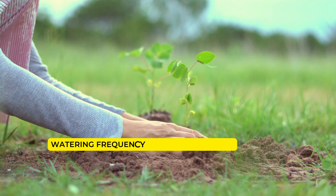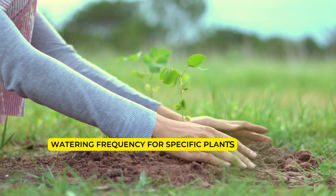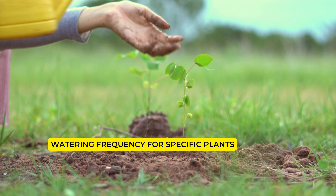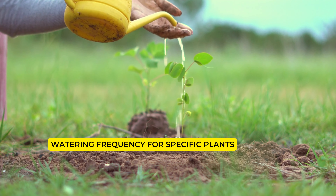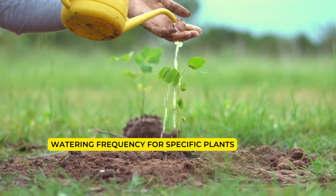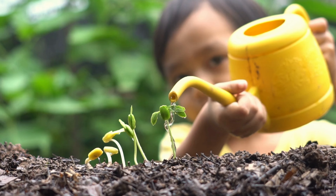Watering frequency for specific plants: Some plants require less water and should only be watered once every four to seven days. Examples include adeniums, plumeria, nolina, bougainvillea, cactus, succulents, sansevieria, zamiya, and psychus.